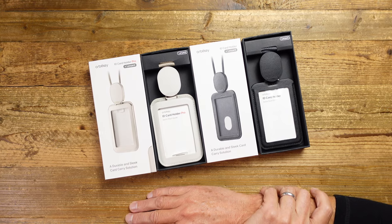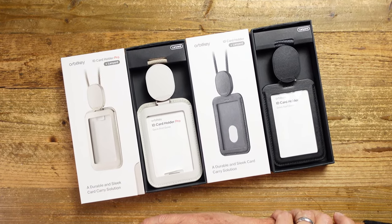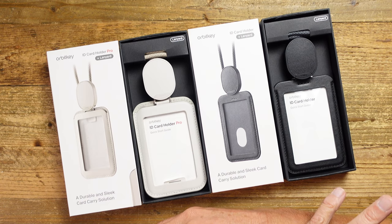OrbitKey are well known for putting a lot of effort into the design and quality, and this is no exception. The company has an eye on the environment — there's an emphasis on using recycled materials, and the leather here, for example, is all ethically sourced.